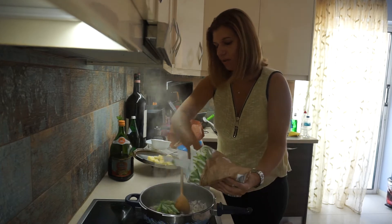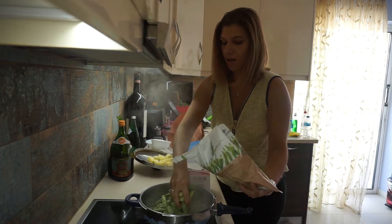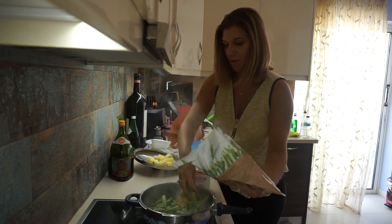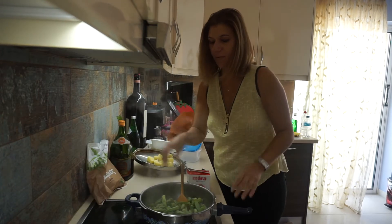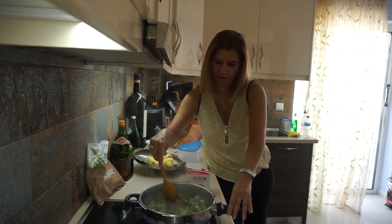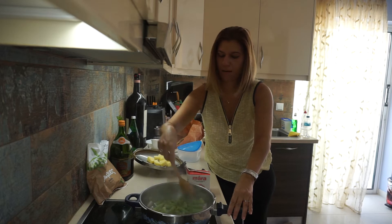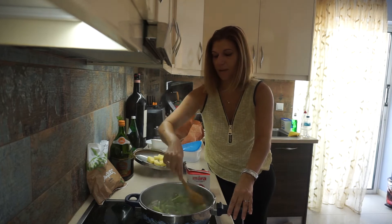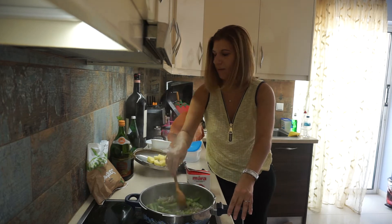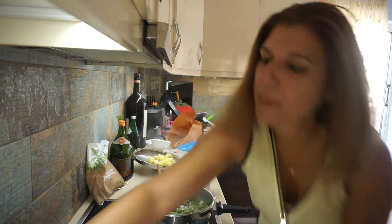According to how many people are in your family, you're going to need about two handfuls per person. Now we sauté the onion, and to this paste we can add salt and pepper.